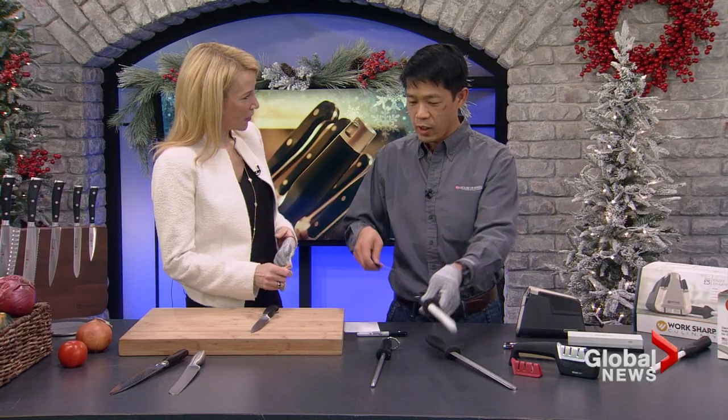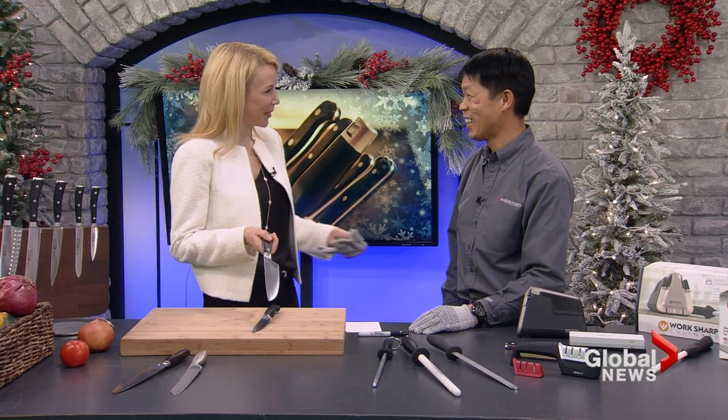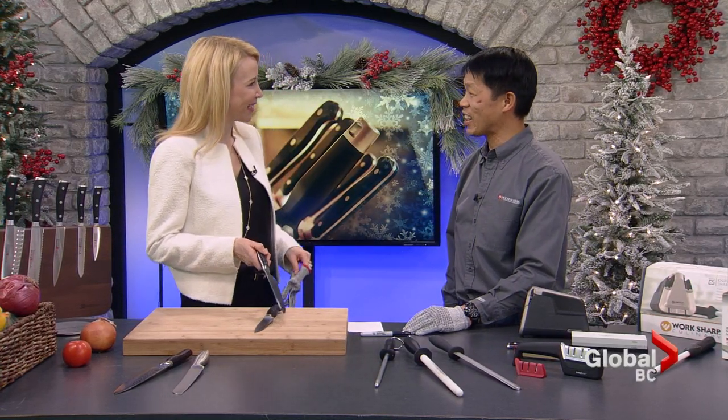I'm going to give that steel to you. All practice is not in front of people in case I do something terrible! But great information — thank you for coming in today. Thanks for having me.